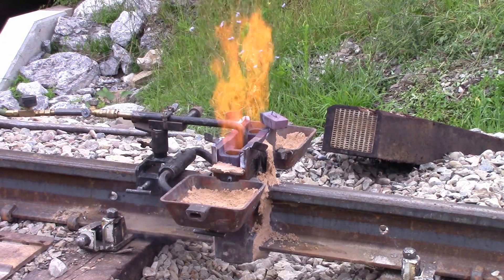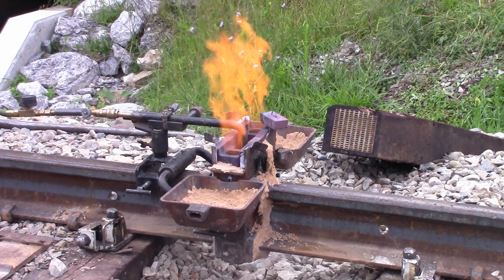It's that little sparkler thing — is that some kind of igniter? Yeah, igniter. Yeah.